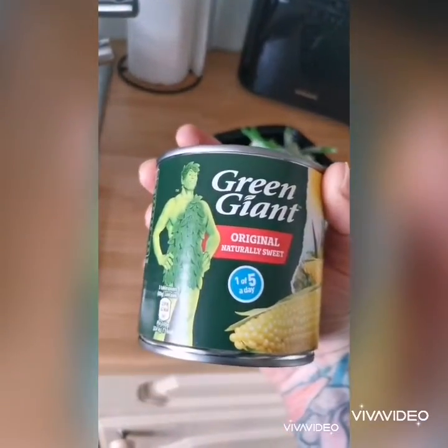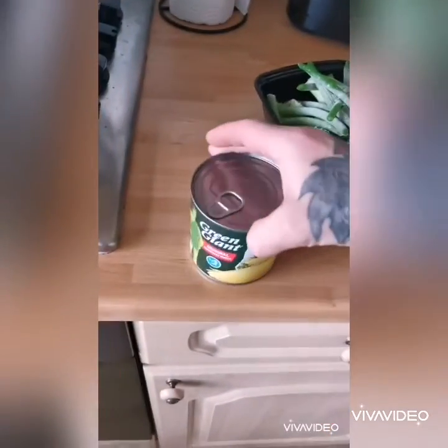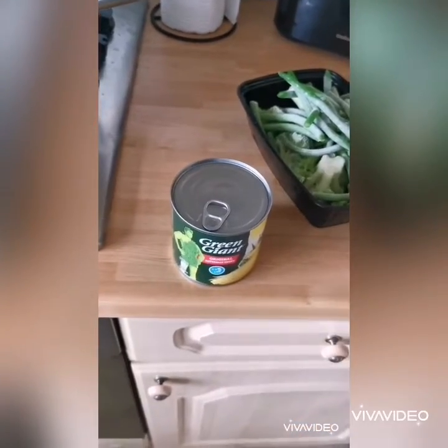Bit strange for some people, but it gets that extra veg in. If you want to be a giant, eat the giant! So our dish is done, dinner nearly done. When making gravy, a little trick that I like to do.